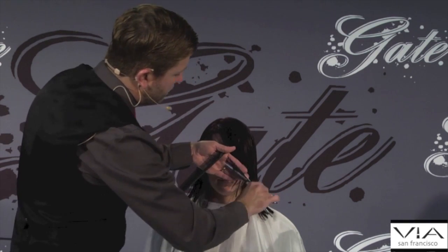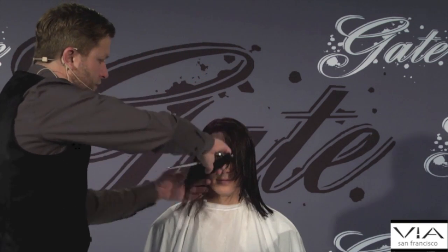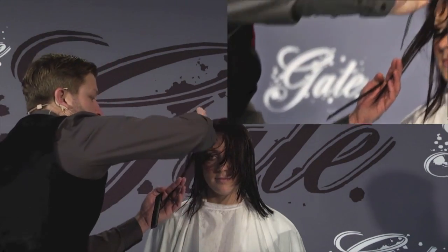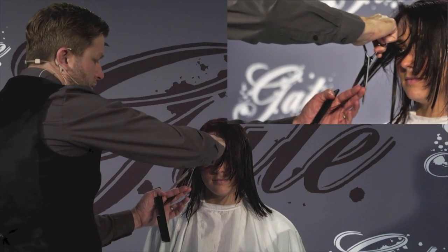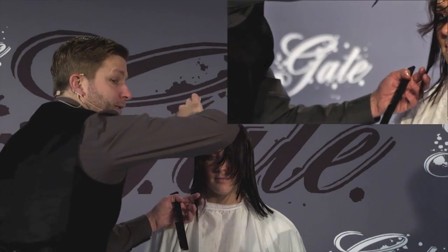Just a little bit of a side fringe, blend it in with the shortest layers around the front. Here's another great technique with the swivel shear — normally we'd have to contort our wrist, but now I can just go in with my wrist straight and cut down, a much better position.